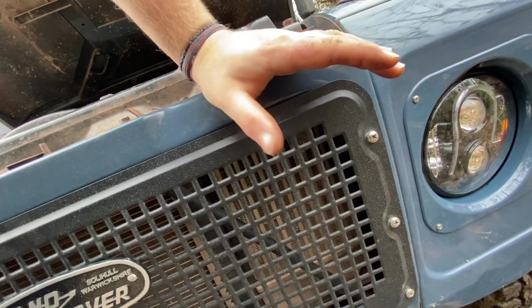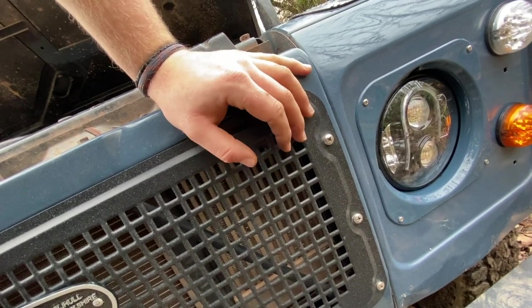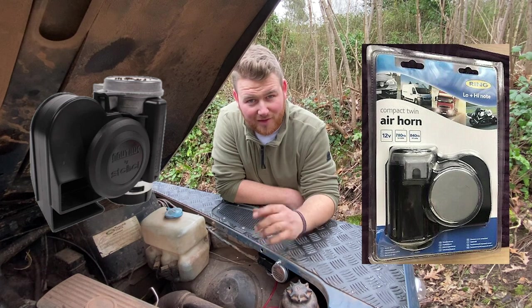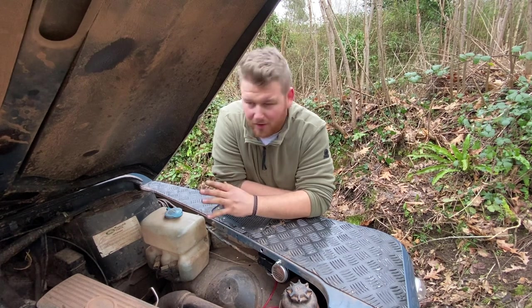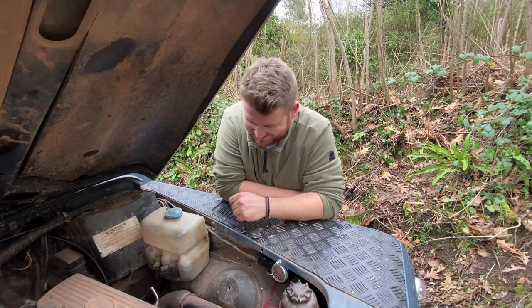I opted for one that's slightly more substantial - this is a Ring twin horn with a picture of a lorry on the box. It uses mains power from the car rather than just two cables like the old horn, so you have to put a relay in, which is pretty easy. I mounted it here because it's slightly protected from the front - the highest point in the engine bay. You could mount it against the bulkhead but I went for the easiest place that's out of the way and near the front for maximum loudness.